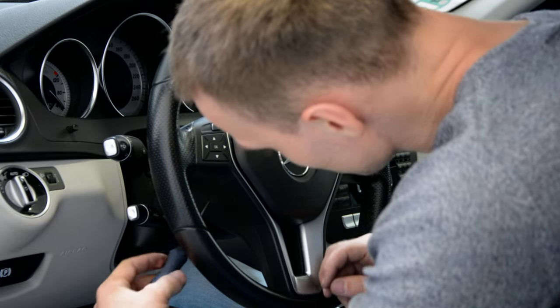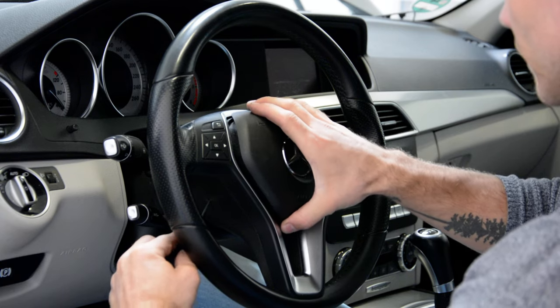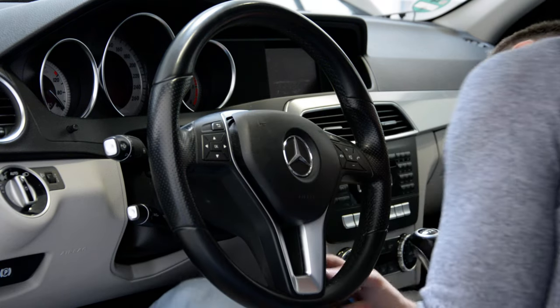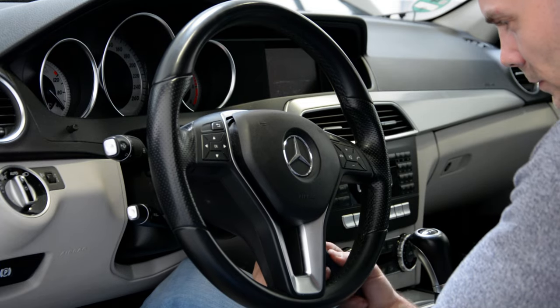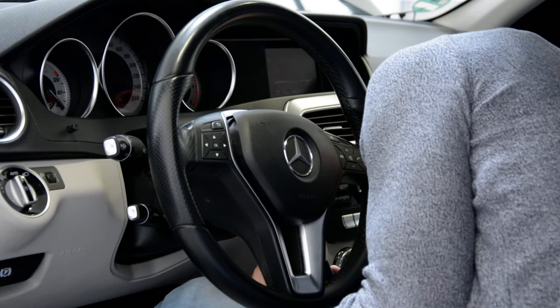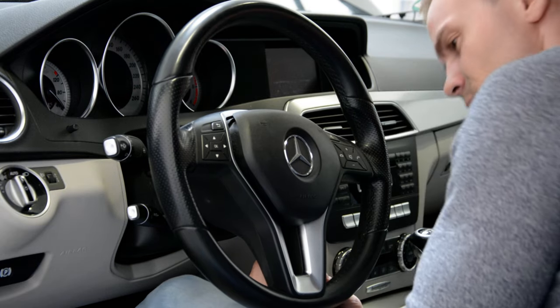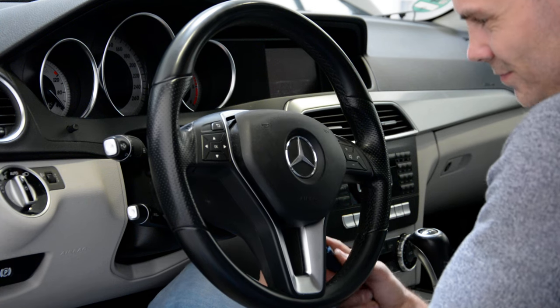Put the screwdriver in. I will show you. You must find.